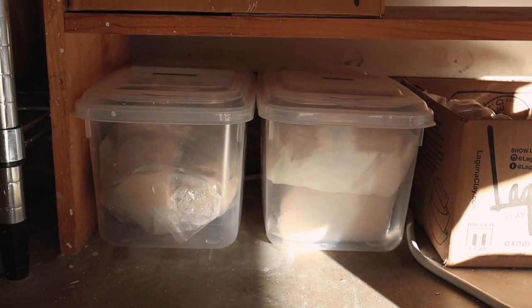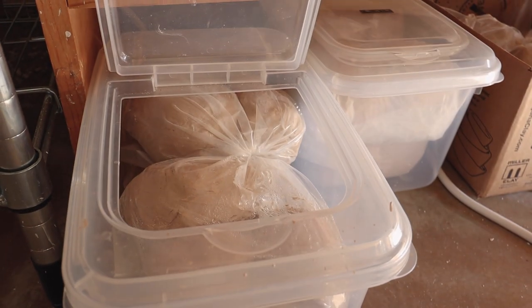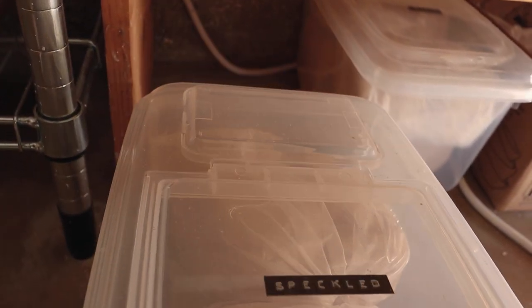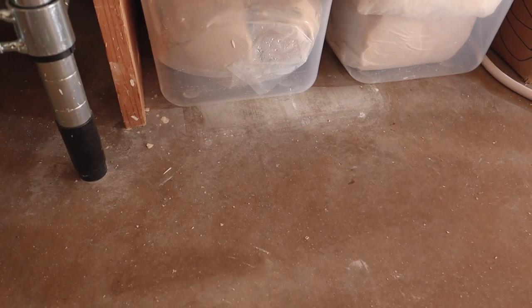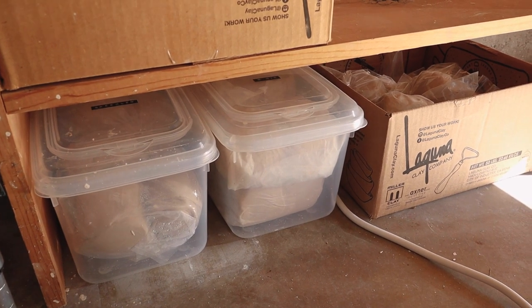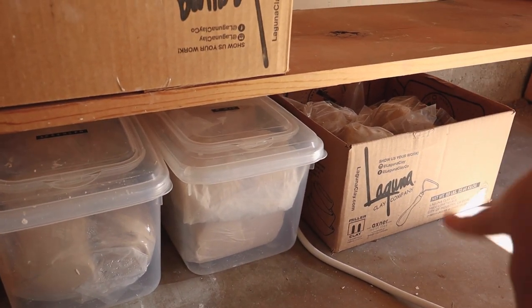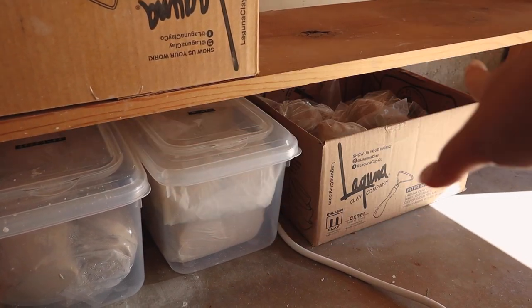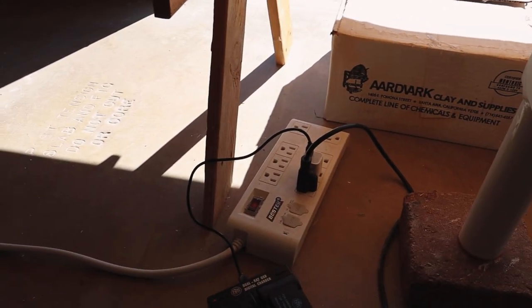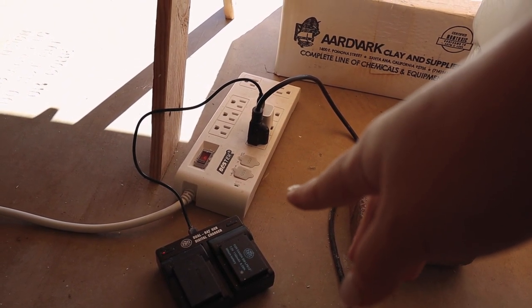Underneath I have all my reclaim, organized by clay type. I have speckled and b-mix in containers I got at Daiso — they have little lids and wheels on the bottom so they're easy to slide in and out. Unfortunately I couldn't find more of those containers, so my stoneware reclaim is in a box. There's also an extension cord running along my garage that I use to power pretty much everything — my wheel, camera batteries, immersion blender, phone charger.